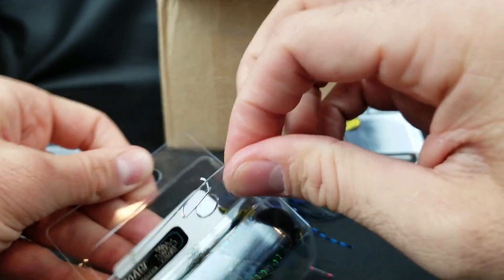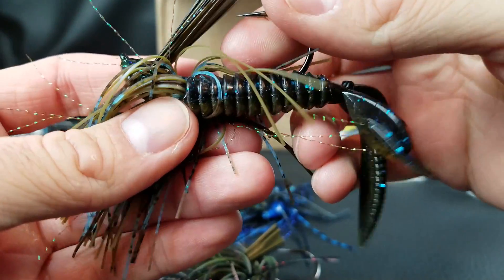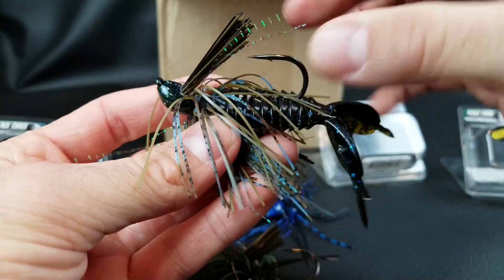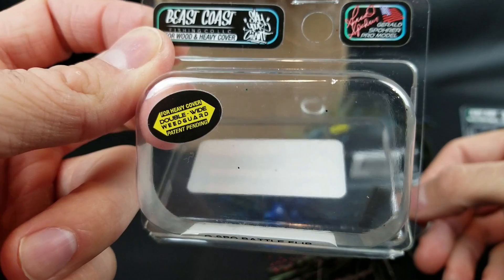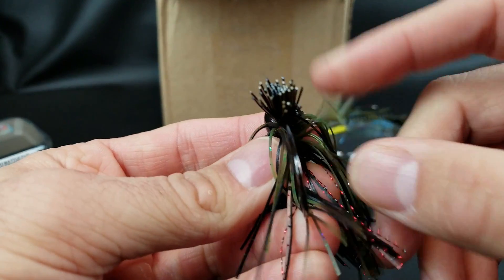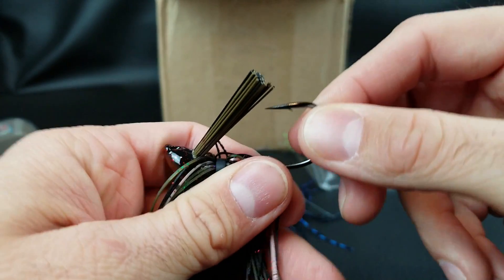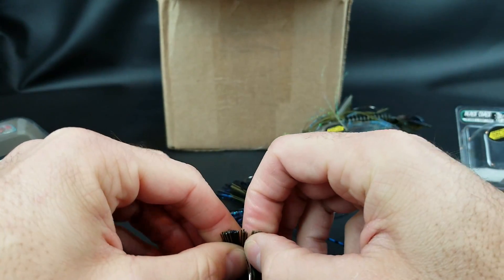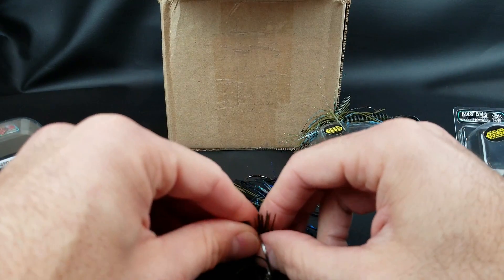The cool part is it has two different keepers. As you push that beaver bait on, you've got the wire keeper up here and another one down there, keeping everything on nice and snug in a compact presentation. The coolest part I saved for last: the package says 'for heavy cover double wide weed guard.' This is not double thick — I know people have seen those and don't want a super thick weed guard. It's just double wide, essentially two different weed guards right next to each other.